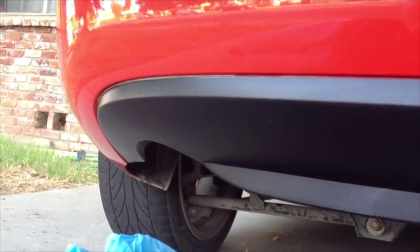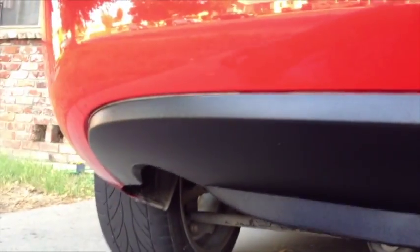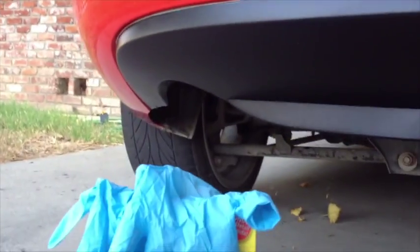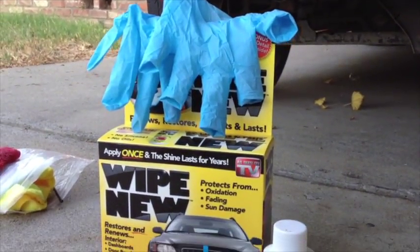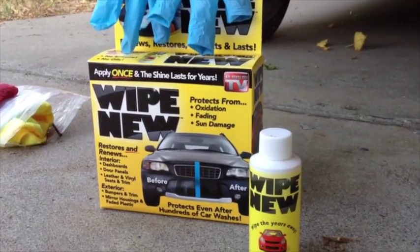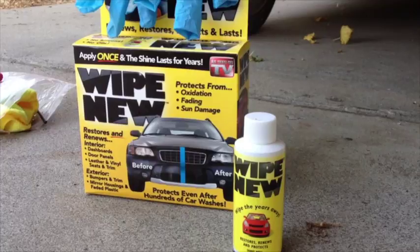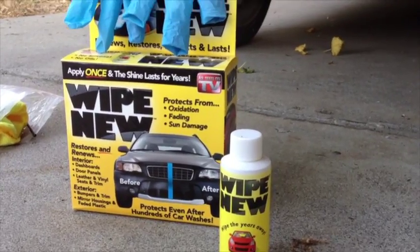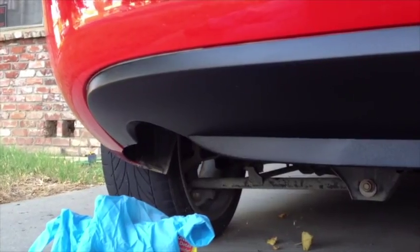I see one spot I missed up there on the top edge. I'll touch that up. I'm kind of leery of anything that has rubber gloves in the box with it. There's a little bottle of stuff, and it does seem like it goes a long ways. So we'll see what happens, but I am going to touch that up a little bit right there.